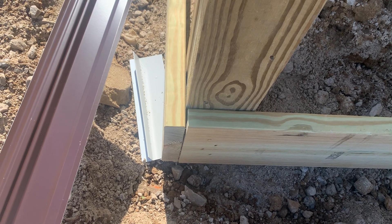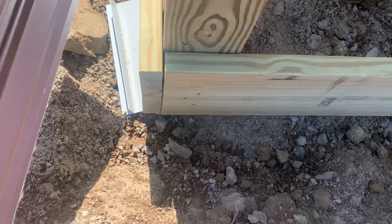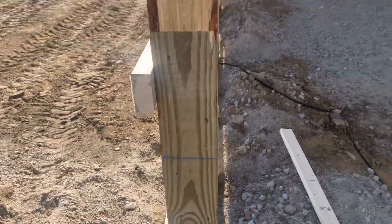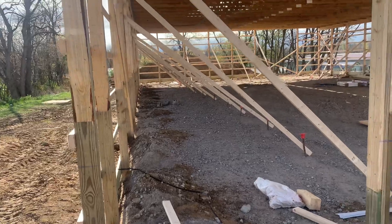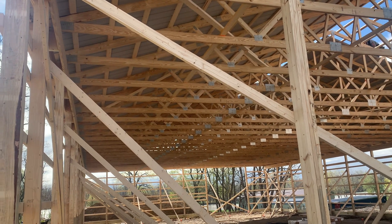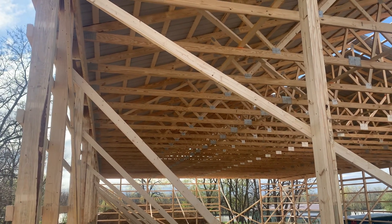We backfill that with stone — you can see the stone we brought in here, a 411 mix stone. We don't backfill with dirt; we backfill with a 411 berm mix. Day three — pretty good progress for a 60 by 100. Do us a favor: like the video, give us a thumbs up, and we're going to keep putting out content for you. More information at attickalumber.com.